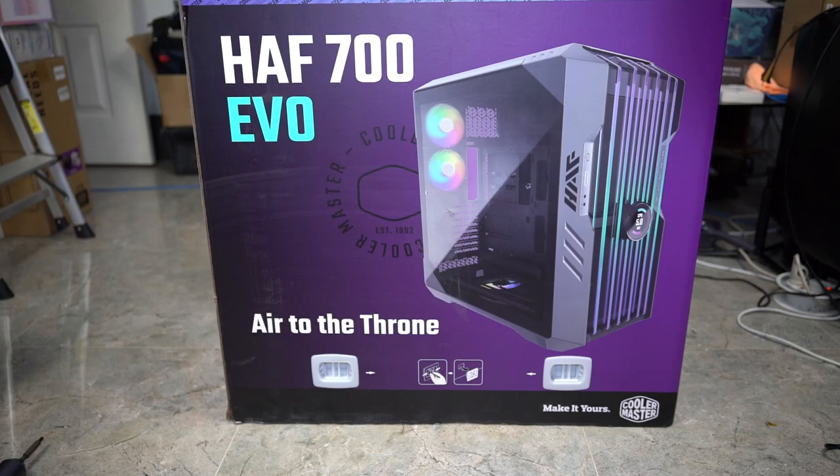What's up guys and welcome back. In this video we are going to be looking at the Cooler Master HAF 700 EVO.